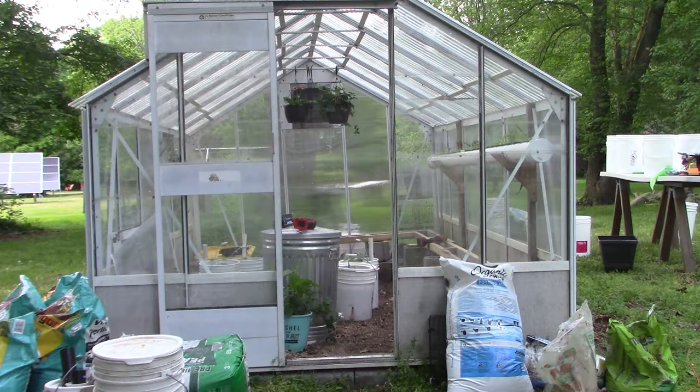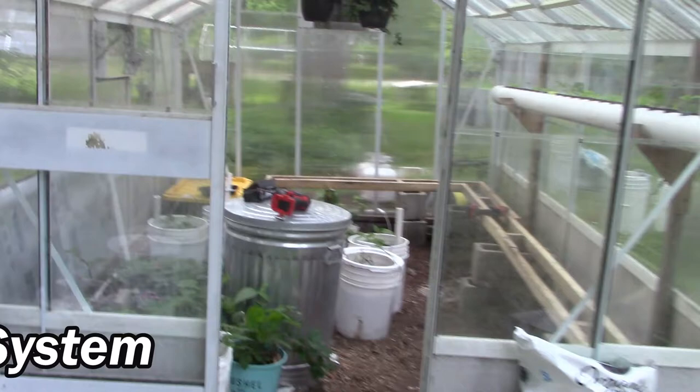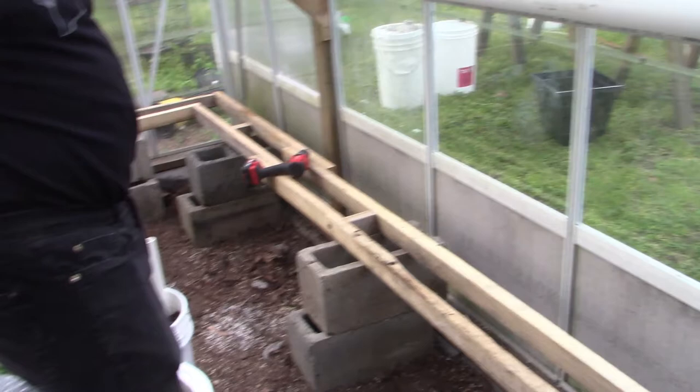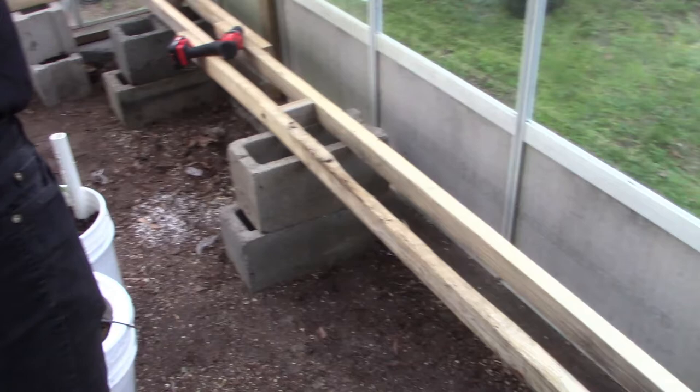This is Nancy with Fix This House and today we're working on a Dutch bucket hydroponic system. Here's the greenhouse we're working in. Don is helping out. He explains: we're setting up a platform around the perimeter of the greenhouse on two sides, on which the buckets are going to sit. I've got cinder blocks stacked up and used some two-by-threes to build a simple platform.